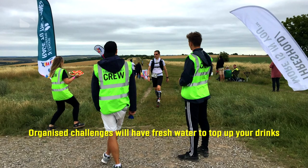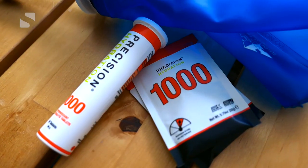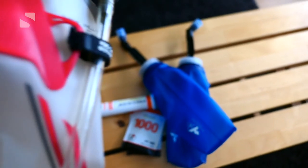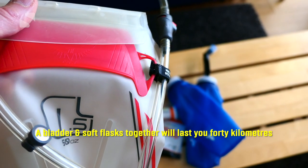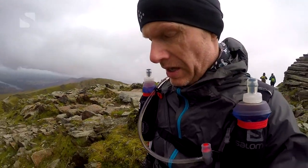Food and drink wise, if you're doing a challenge event, there will be opportunities to access water, so you just need to take some additional electrolyte tablets or powders to replenish stocks, and always go with a minimum of two 500ml soft flasks. If you have a bladder and your vest can accommodate it, the combination of a bladder and soft flask should be enough for about 40km, but just bear in mind you'll be carrying more weight - so it's a question of whether you want to stop and refill more often or go longer and carry more weight initially.